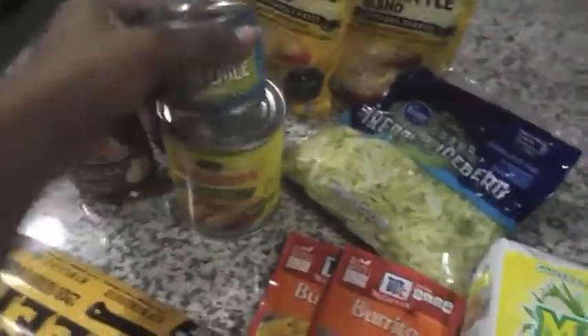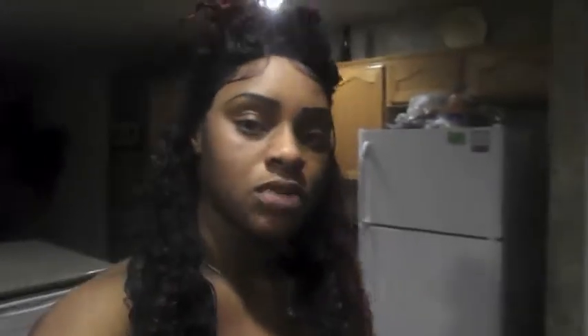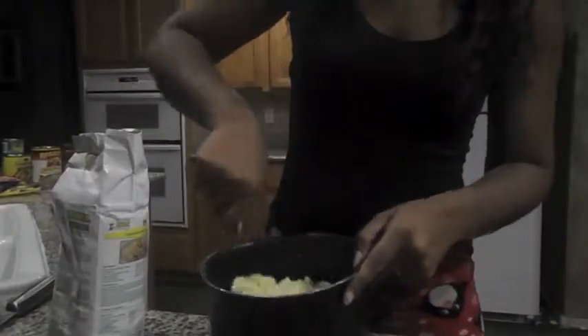Then you need the ground beef, two burrito seasonings, green chilies — that's my number one — and my green sauce, that's my number one too. Then you got the refried beans, the cheese, and the lettuce. Everything to make a cheap meal.